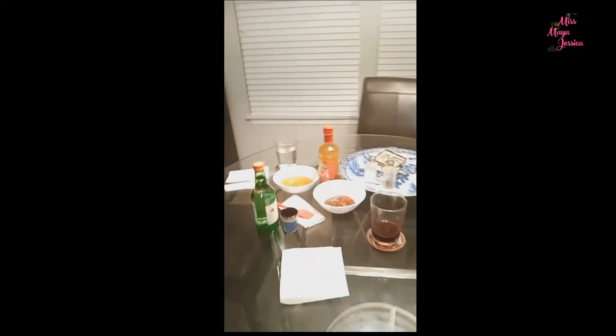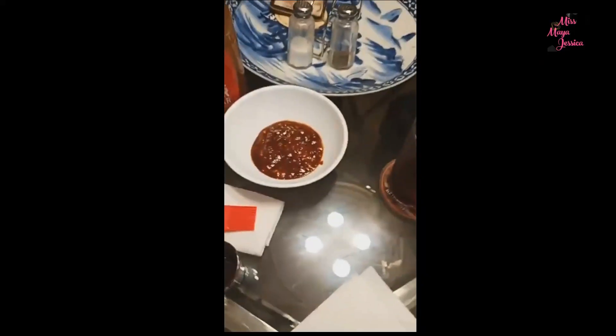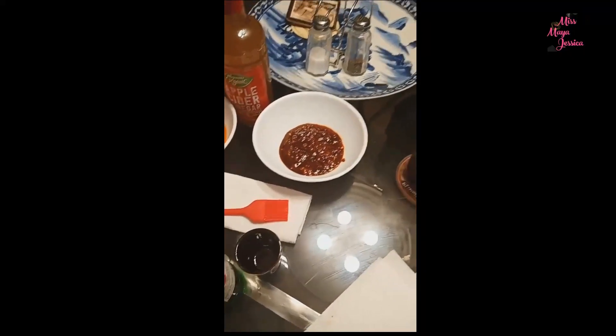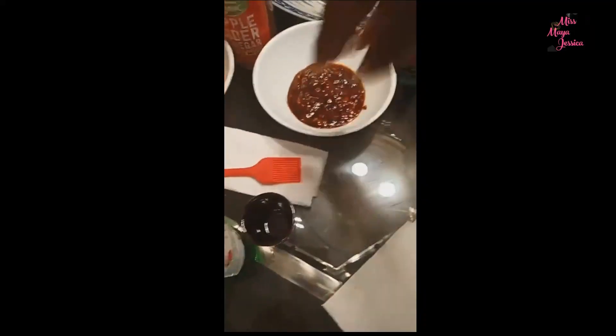Good evening! I just wanted to show you guys the ending result of the ribs — we're about to eat. We're going to have some soju and I'm finishing off my wine from earlier. He got this Carolina Gold-style barbecue sauce, and I combined that with packs of barbecue sauce from McDonald's, Wendy's, and Chick-fil-A, then added a little hot sauce too. So this is kind of like a medley sauce.